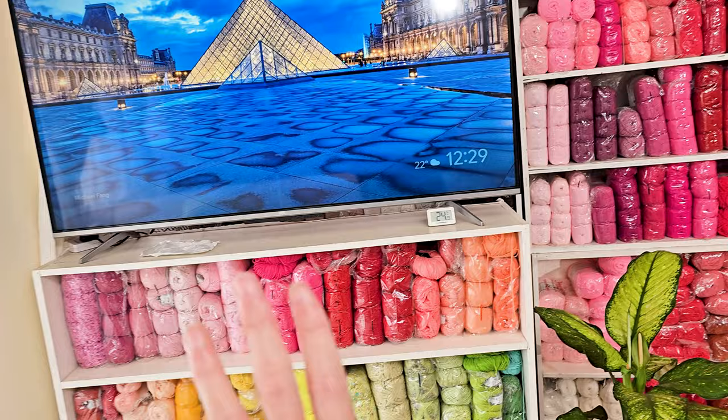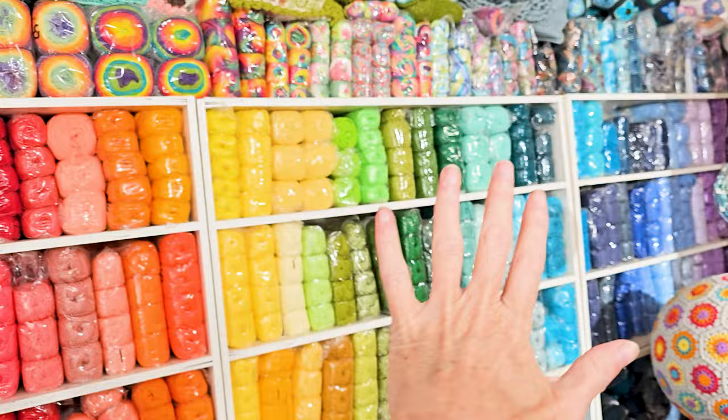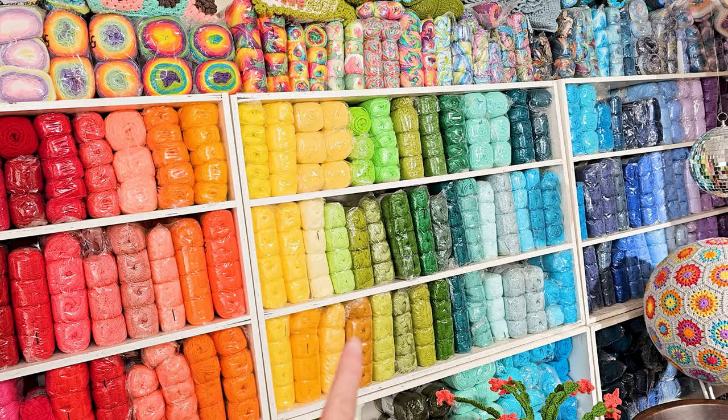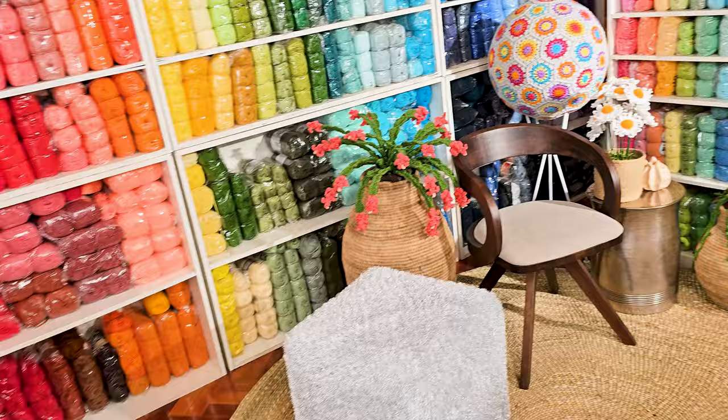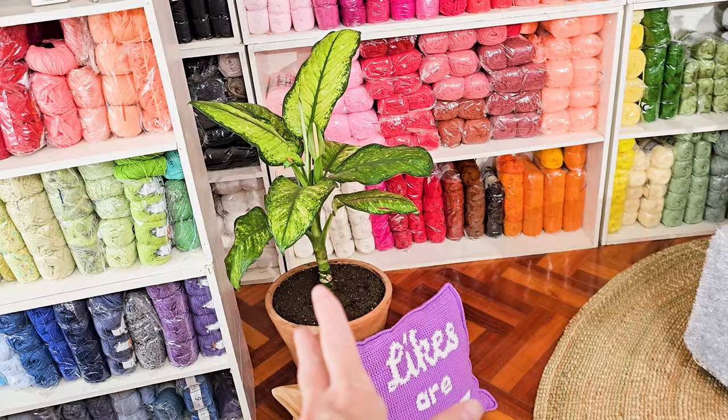Behind me I keep all of my yarn, sorted by color and by weight — so variegated, four-weight, DK, two-weight, and mixed surplus and Kenyan acrylic. If you'd like to see more of how I store my yarn, I'll be doing a separate video about that.